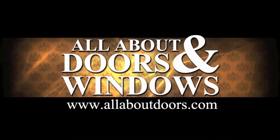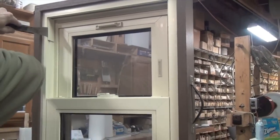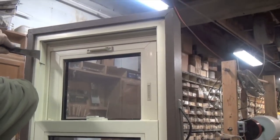Today we're going to replace a spiral balance in a tilt window. The first thing we need to do is remove the sash stop. This will pop out easily with a little prying.